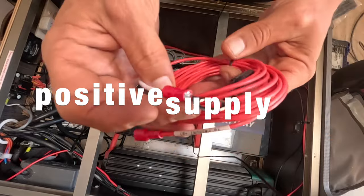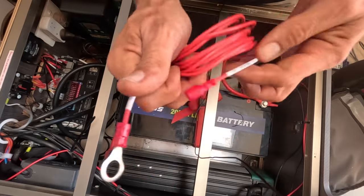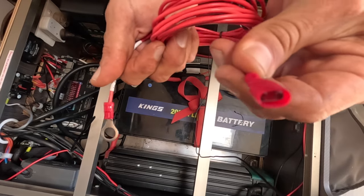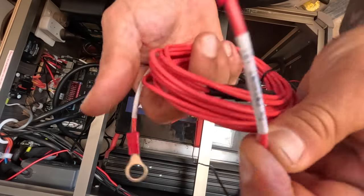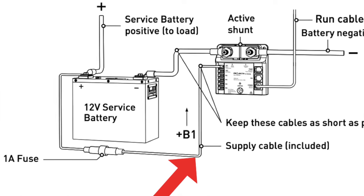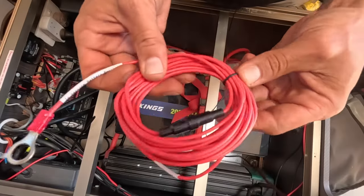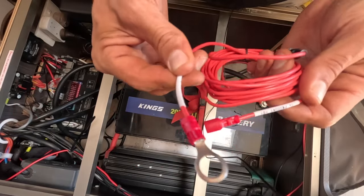Now I'm going to connect the positive supply to the shunt. It comes with this pre-terminated cable — it's got a ring lug on one end and a spade connector on the other. The spade connector plugs straight into the PM shunt plus B1 terminal on the shunt, and the ring lug end goes straight onto the positive terminal of your battery. It looks a bit long, so I might cut it down and put a new plug on it, but we'll see how we go.